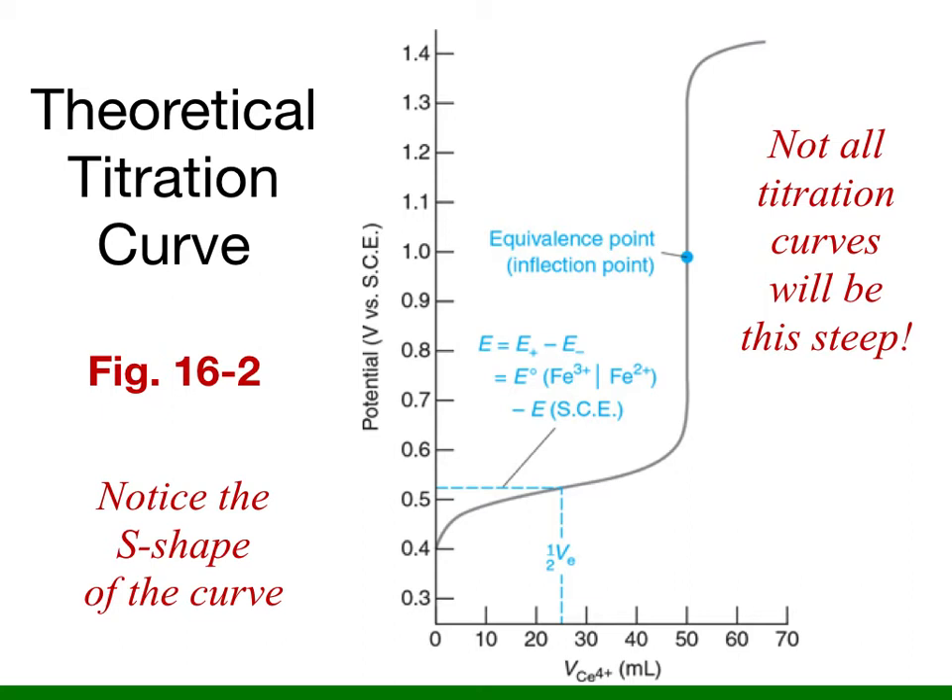This example is from figure 16-2 in your text. It's important to notice the S-shape of this curve. The equivalence point is at the inflection point of the curve because the example depicts a one-to-one molar stoichiometry between the oxidized and reduced species. However, not all titration curves will give such a sharp transition, which is why we recommend also calculating and graphing the first derivative of the voltage potential to help you identify the equivalence point.